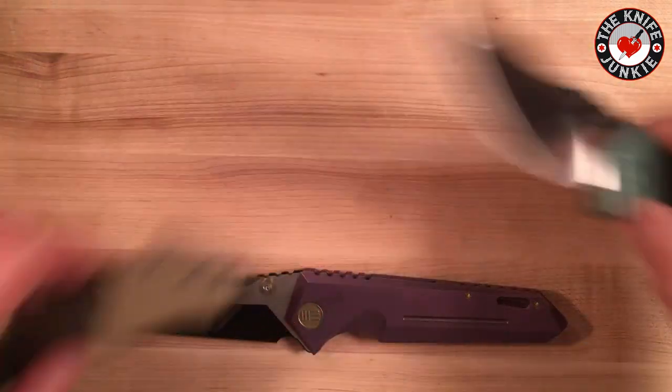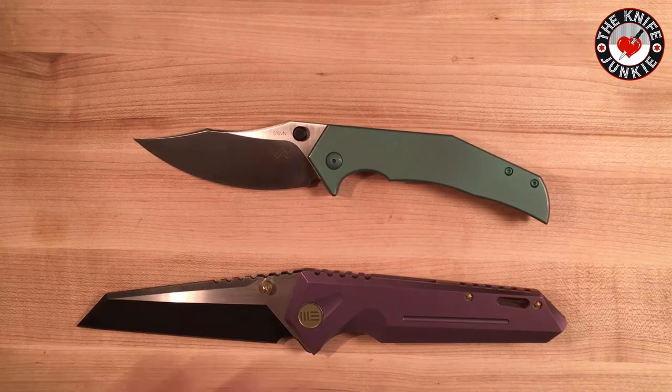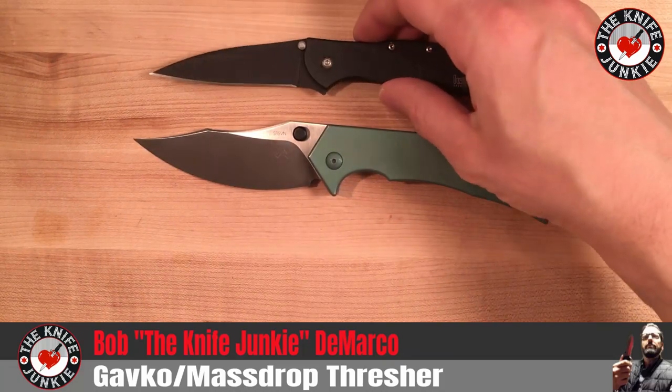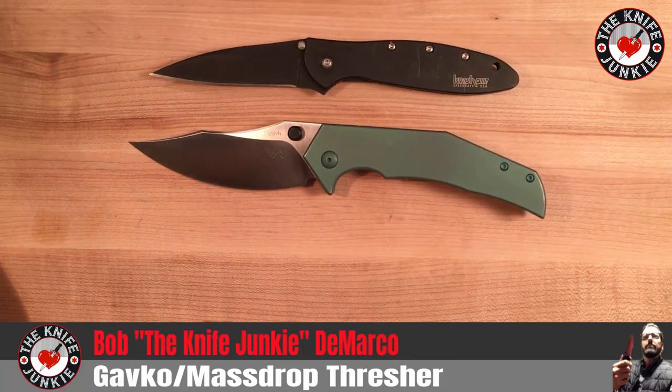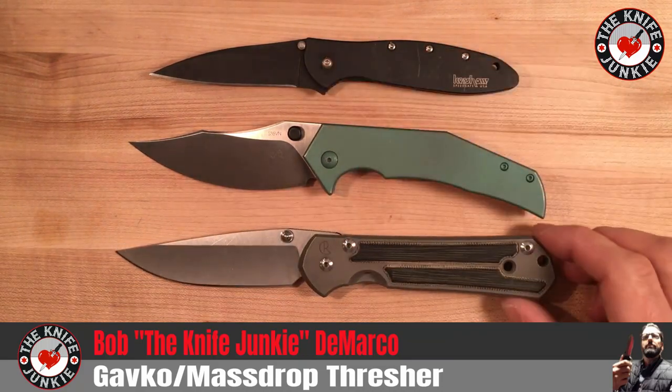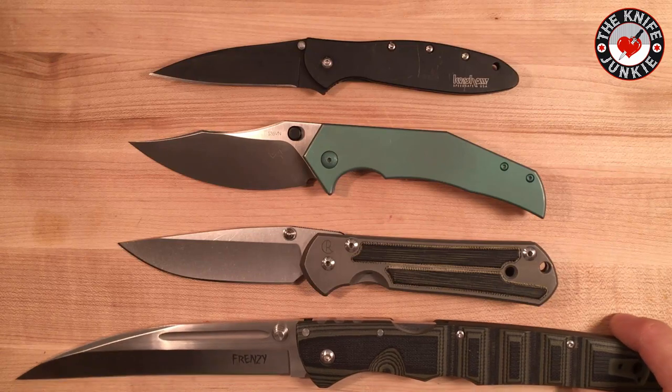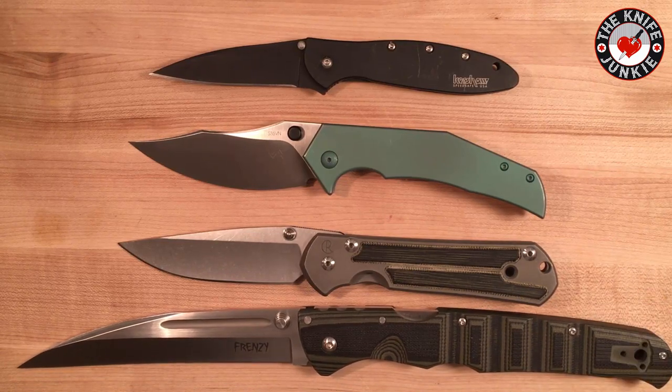Let me roll in a couple of size comparisons. There it is with a Leek, and there it is with a Sebenza — that's a three-inch. This is a 3.6-inch. Here it is with a Frenzy. So it's a good size at three and a half inches, but as I've mentioned numerous times now, I wish it were just a slightly bit bigger. I think I would carry it every single day.